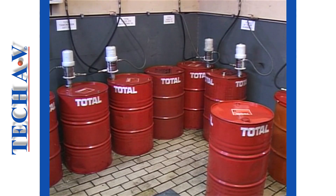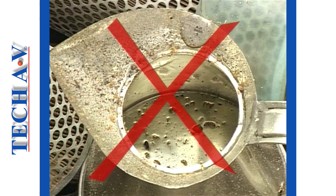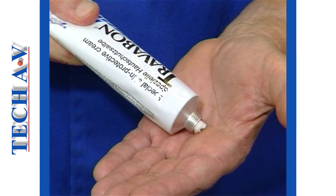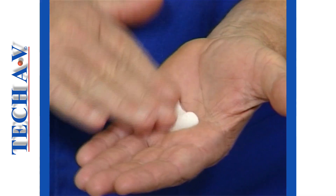The most important maintenance point about oil is that you keep it clean. All hydraulic systems can be seriously damaged by dirty or contaminated oil. It is recommended that, before working with oil, you apply a barrier cream to your hands.